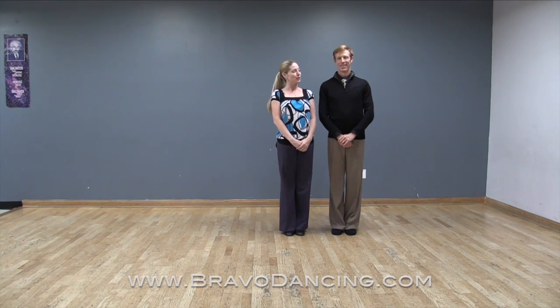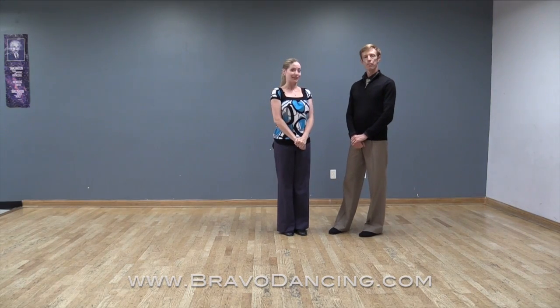Hi, I'm Lorena, and I'm Jonathan, and we're going to talk today about the basic promenade. And Jonathan's going to go ahead and talk about the lead's part first.